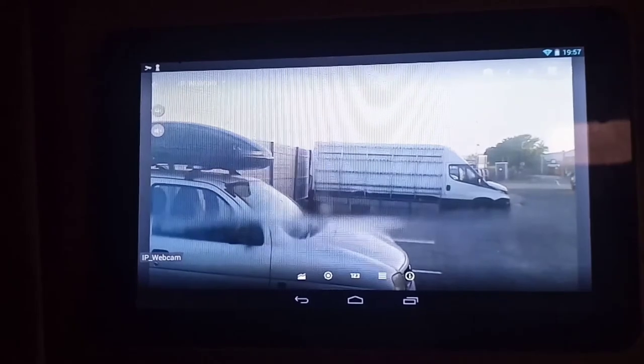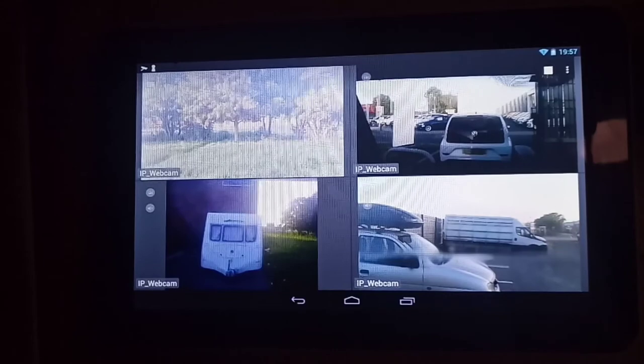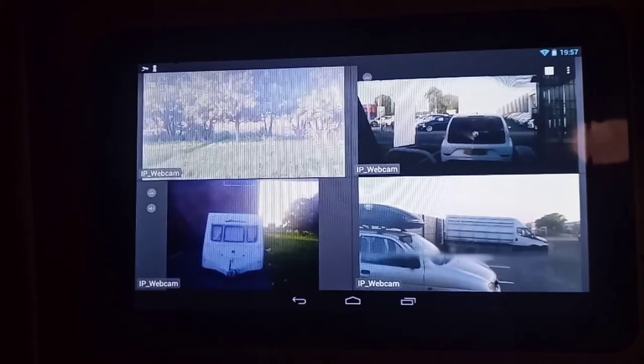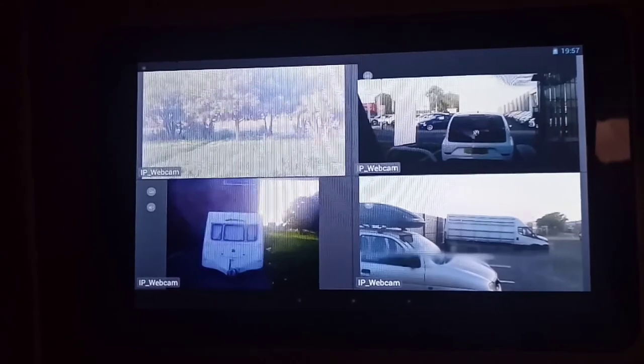I'm actually cheating — I'm using four old Android mobile phones that have no purpose in life other than being used as IP cameras. So that is it, that's really the update.